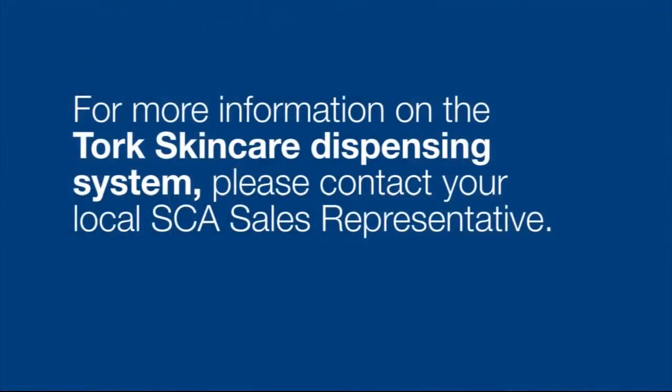For more information about the Torque soap dispenser and refills, contact your SCA representative or go to TorqueUSA.com.